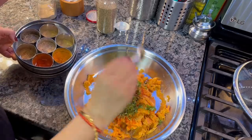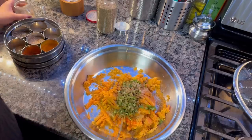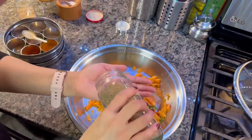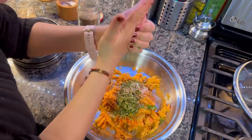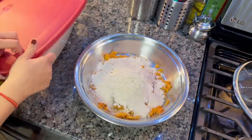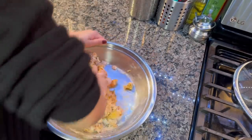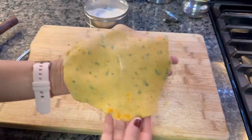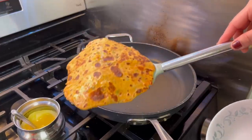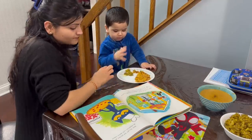I have mashed the sweet potato properly, then added a little sugar, basic spices like a little cherry sauce, beetroot, red chili powder, and some broccoli. Then I added some wheat flour to form the dough — trying to do it without water so the dough comes together from the moisture in the sweet potato. If needed, you can add a little water. This will make a crispy paratha ready for your children.